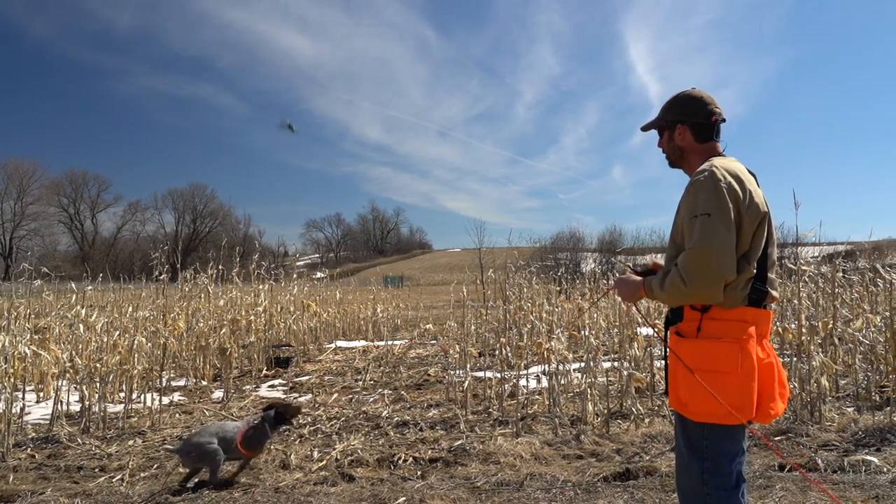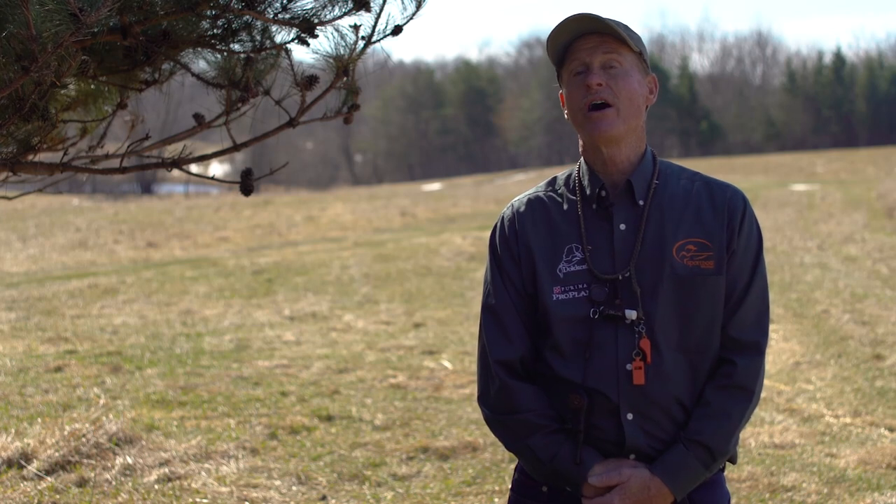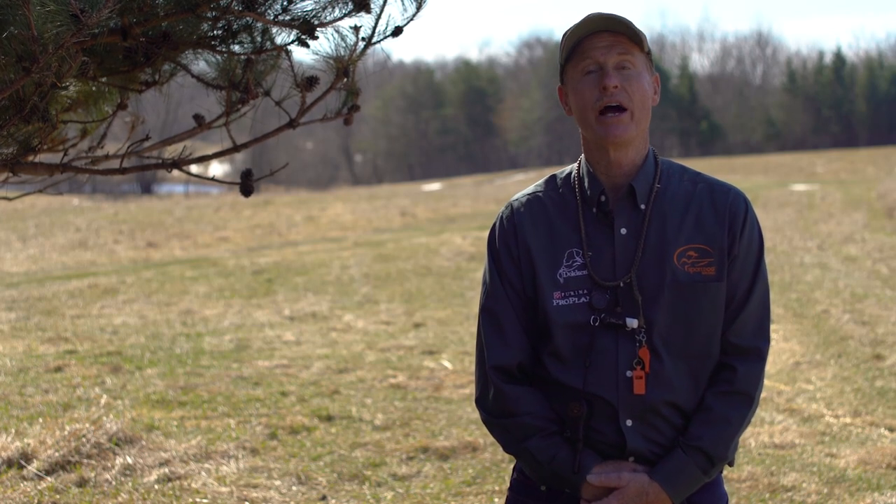we can get a dog to the point where when we want that bird to get up, it's going to get up. This way the dog can't decide it's going to go in and catch, and if it does go in, the bird can fly away.